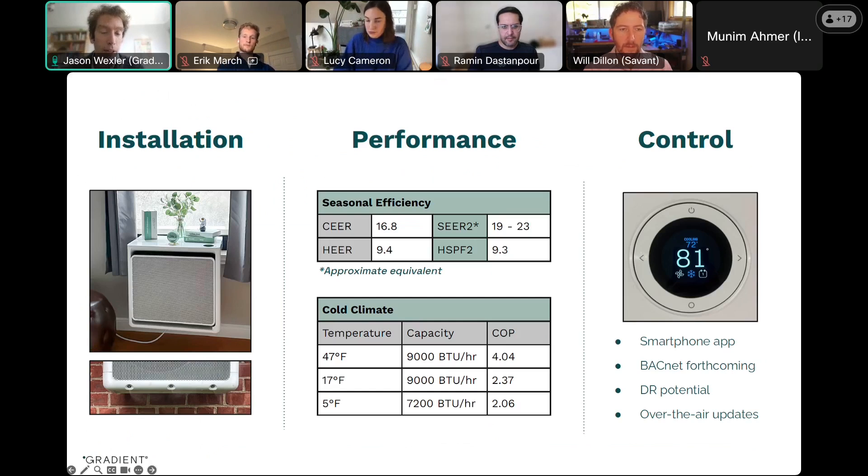To start off with a discussion of some of the features of the product, it's an easy-install heat pump. You can see some images of what it looks like installed on the left. It hangs over the windowsill rather than blocking the window like a normal window air conditioner, but otherwise the installation is about as easy as a normal window air conditioner.